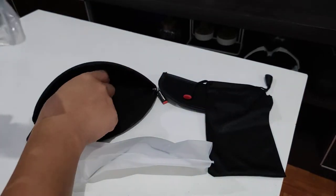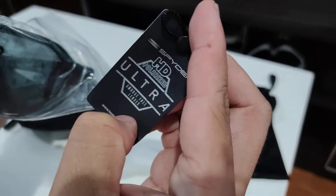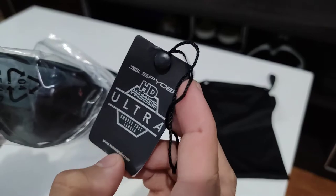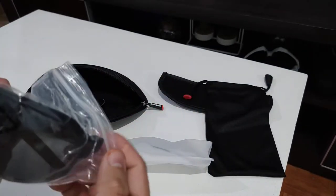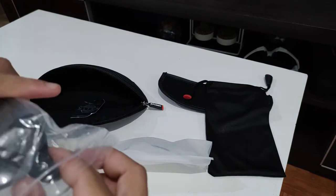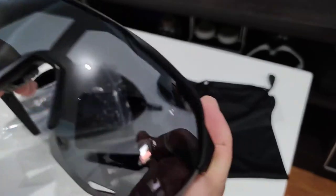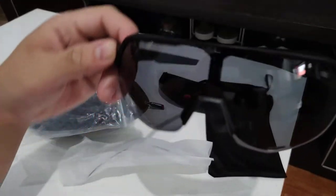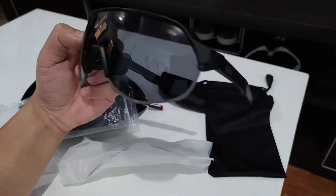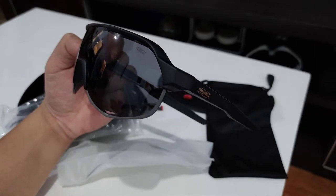Now jumping onto the sunglasses itself. It comes inside a plastic bag and says 'HD Ultra Polarized' — and it definitely is polarized. It also says 'smudge-free lenses,' not sure what they mean by that. Let's take the glasses out of the plastic. As you can see, it really is neat — the design of the glasses is really cool.